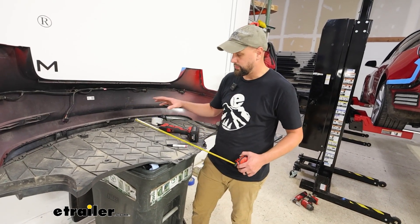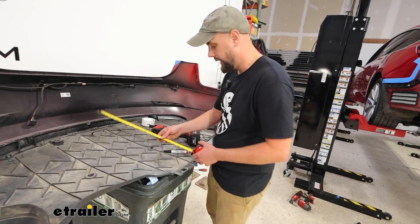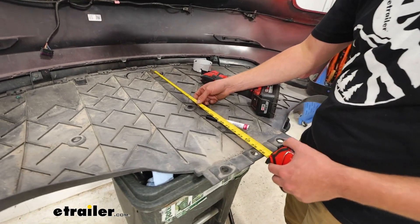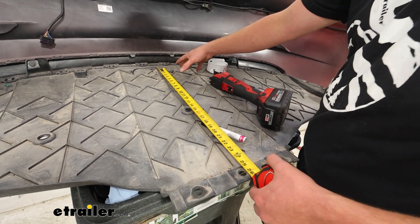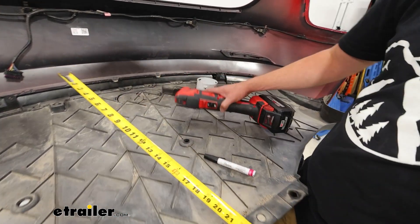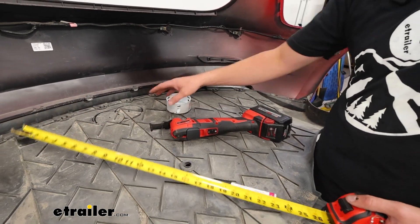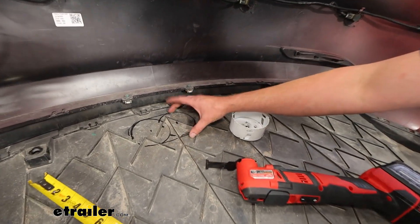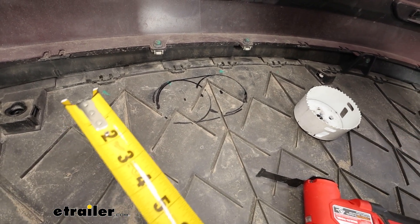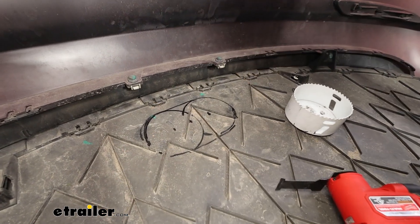The last thing to do before we put the fascia back on is cutting the hole for the hitch to live through. The instructions are pretty clear on how to get the measurements using the center hole and the measurements they provide. There are a couple ways of going about it — we're going to be using a multi-tool and cutting it out, but you could always use a hole saw, and the instructions give you a couple different variations. I'm using the multi-tool because the neighbor wants to keep that piece to fashion some type of cover out of it. Normally you would just do two hole saws and then cut out the section in between.